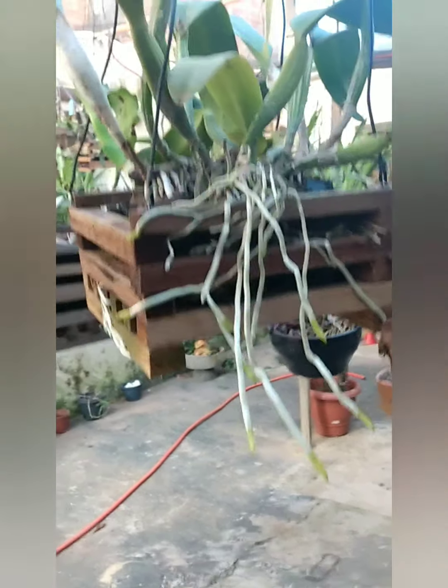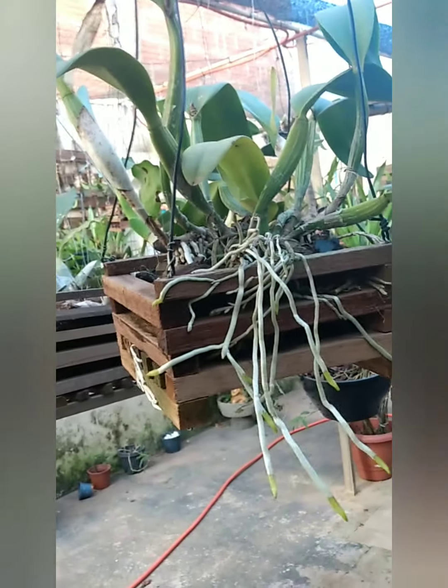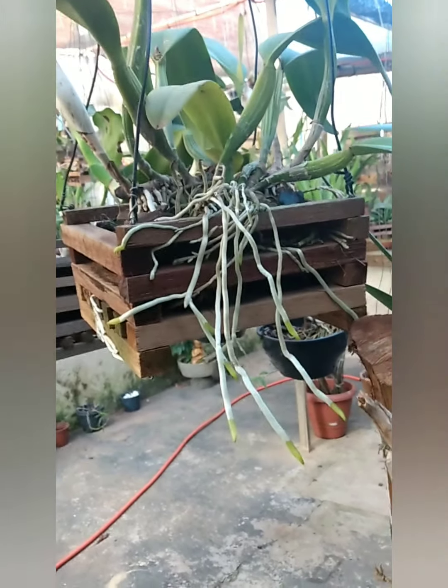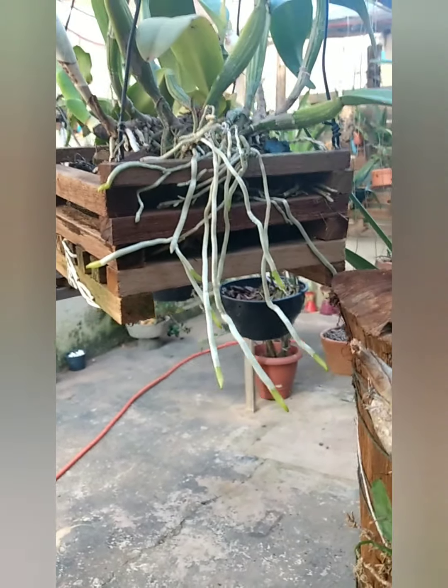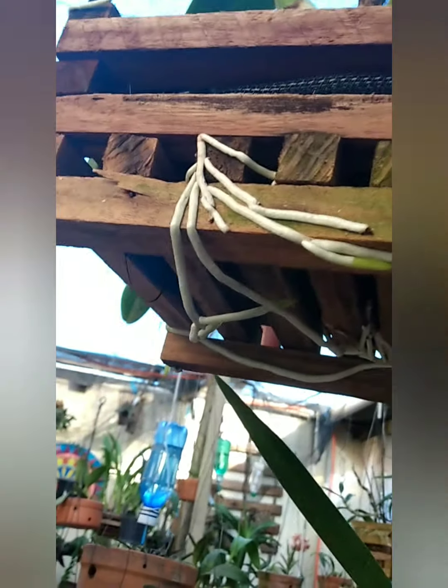Eu vou mostrar para vocês essa catleia. Eu tenho ela há algum tempo, ela ainda não floriu comigo — é uma das plantas mais antigas que eu tenho. Comprei mudinha. Ela está plantada nesse cachepô e eu faço a adubação quinzenal com o Agro-Oceânica Raízes, igual eu sempre falei para vocês. E olha só, pessoal — que espetáculo que tá!